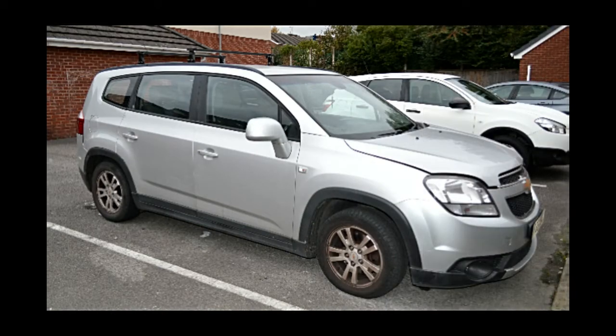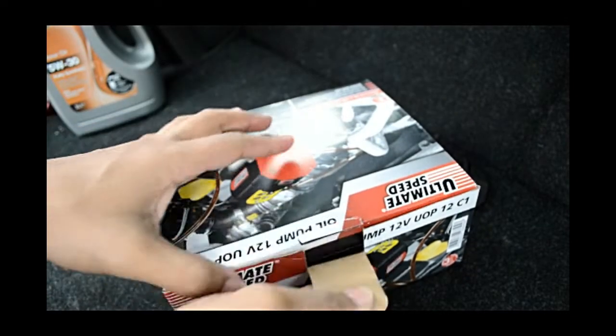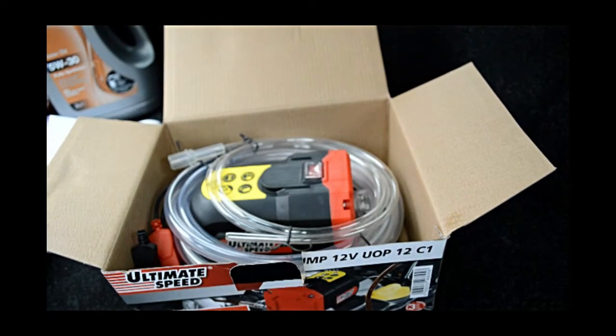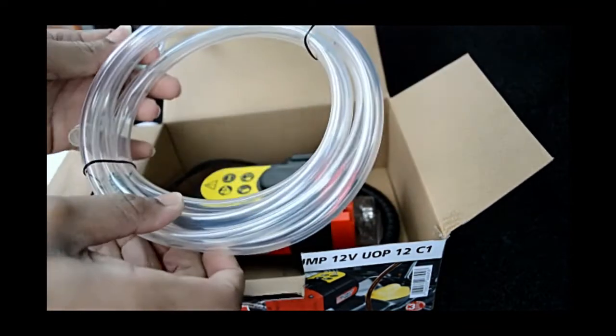Hey YouTubers, welcome to my video. Today I've got a Chevrolet Orlando and I'm going to change the oil by using an oil pump extractor. I'll show you step by step how to do that. You can buy this in Lidl or Aldi — it's called Ultimate Speed, costs about eight pounds, and this is what comes in the box.